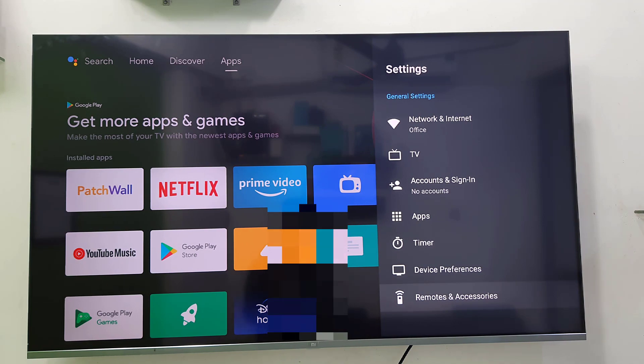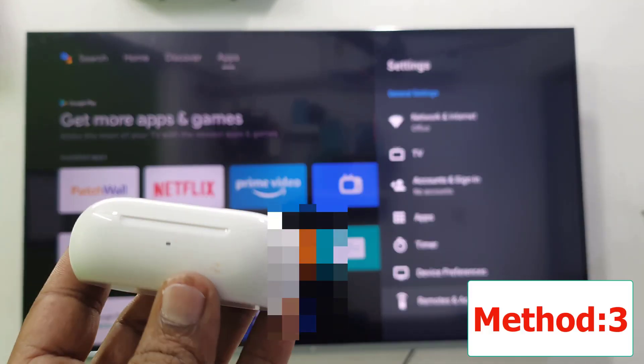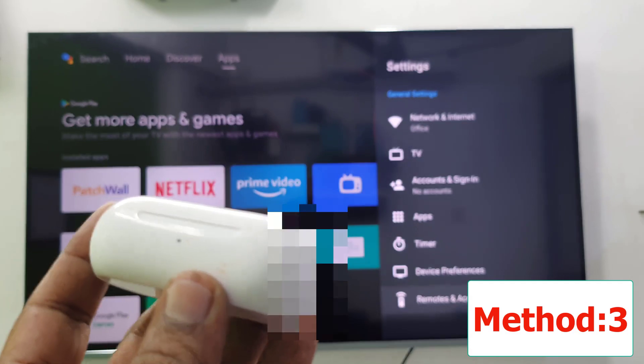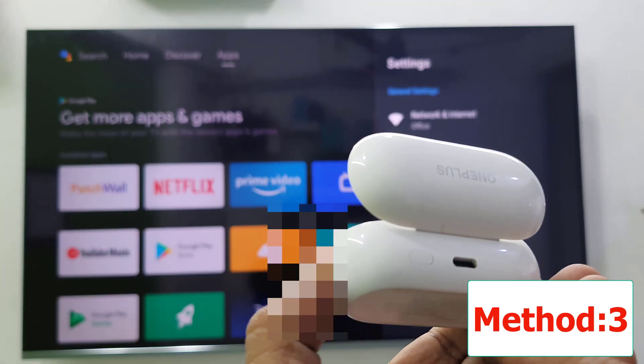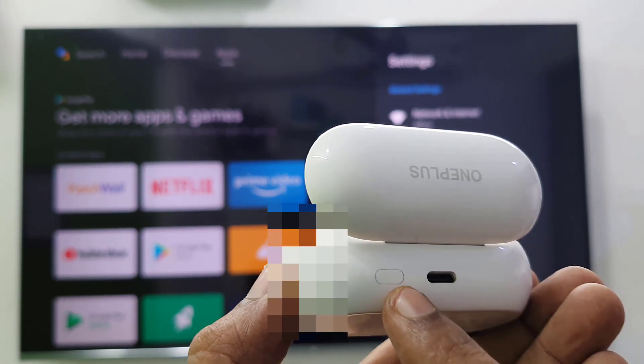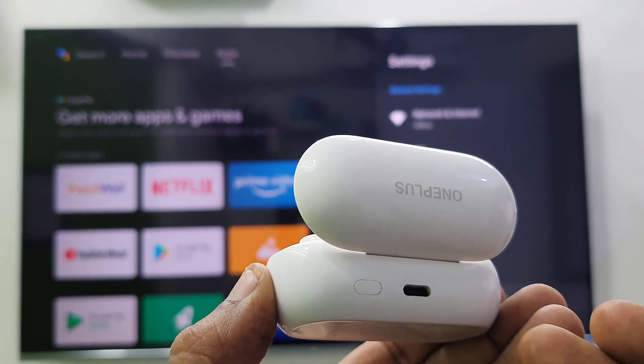The third and most powerful method: if it's still not working and not connecting, you need to reset your earbuds. I have OnePlus earbuds, so here is the reset button.